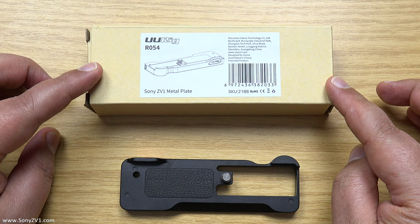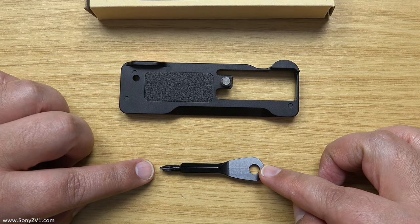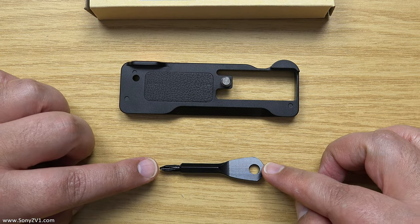So what we're looking at here is the box that the bracket comes in, and there's the bracket itself, and it also comes with its own little screwdriver as we can see there.